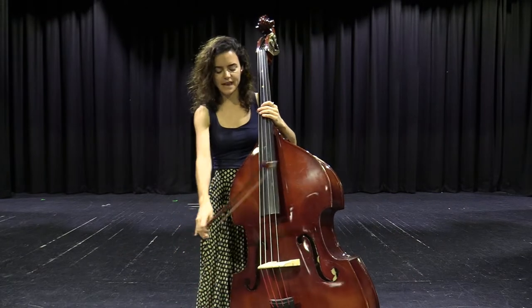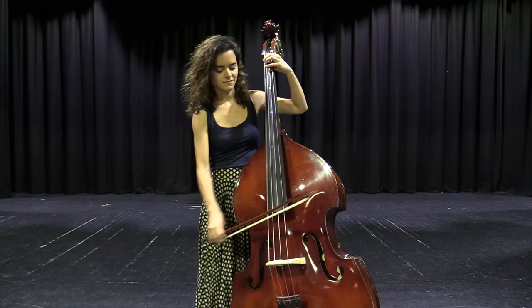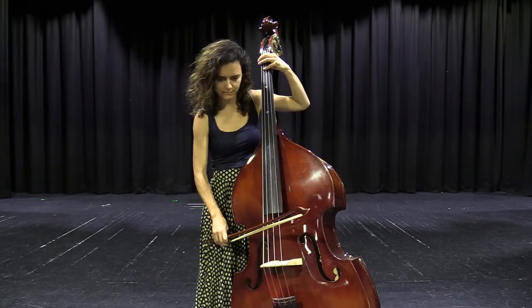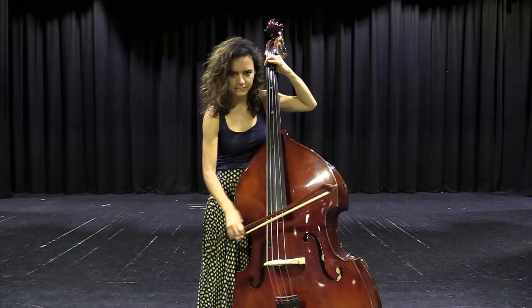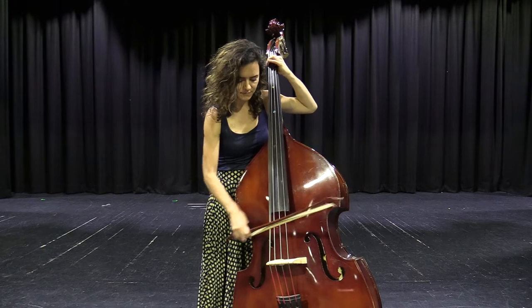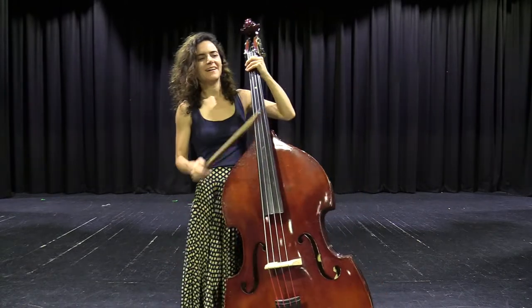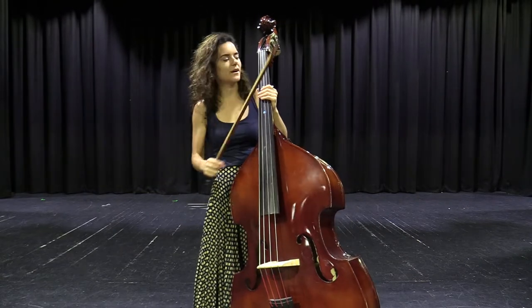So this is how low the double bass can go. I'm sure you know that theme. We can play all different sorts of things on the double bass as well.